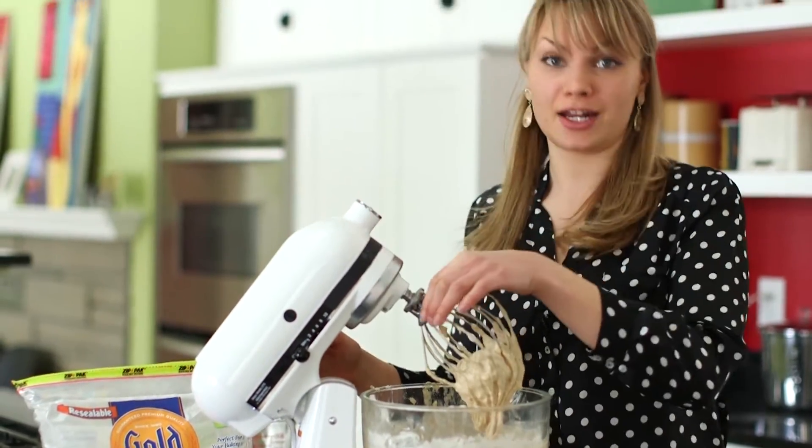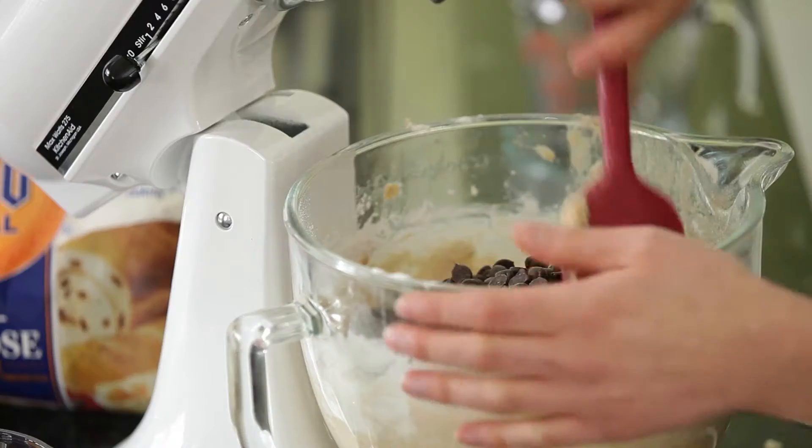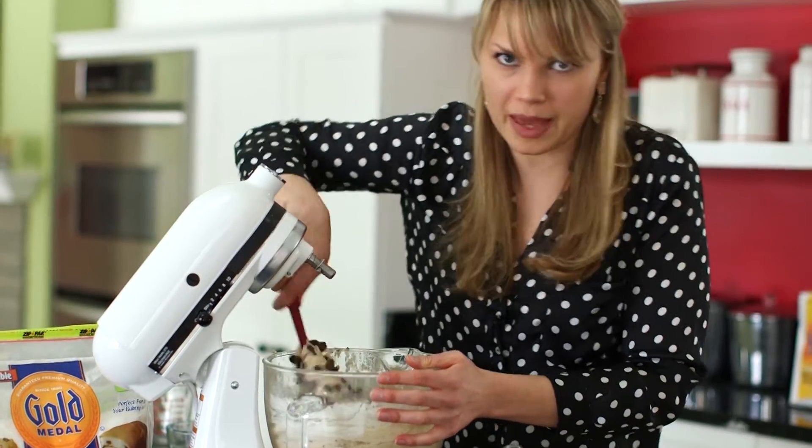Now it's time to add in our chocolate chips. You want to gently fold in the chocolate chips — we don't want to mix them in because they tend to fall to the bottom of the batter.